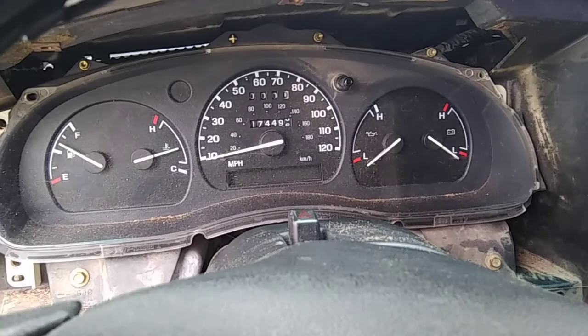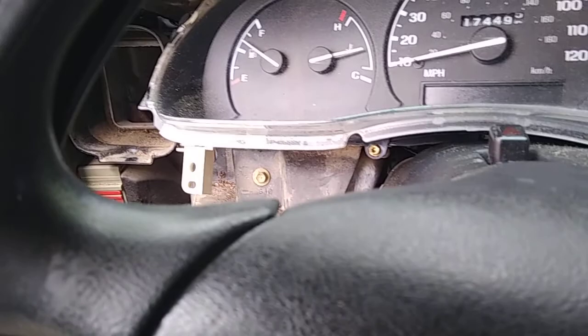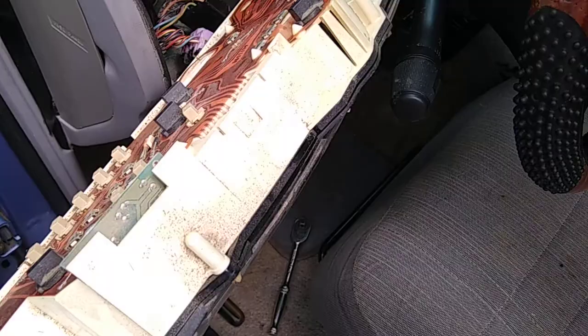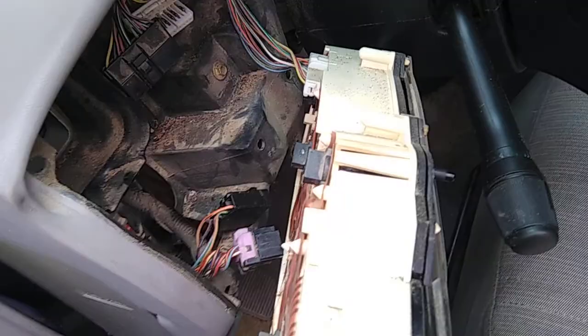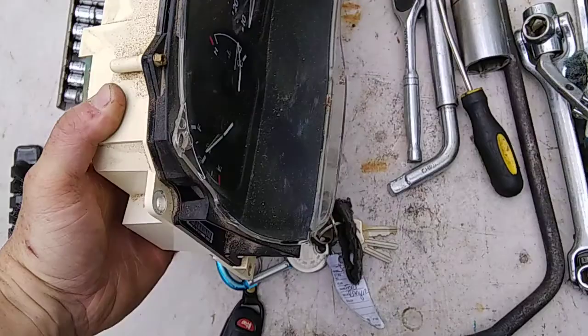Pull the cluster out. Turn it around and undo all your plugs — once you remove the bottom plug and the top plug it will just pull free. There's another connector to pull out, and that is the last one. Then this will be fully and completely removed. Bring it over to your workbench or table.